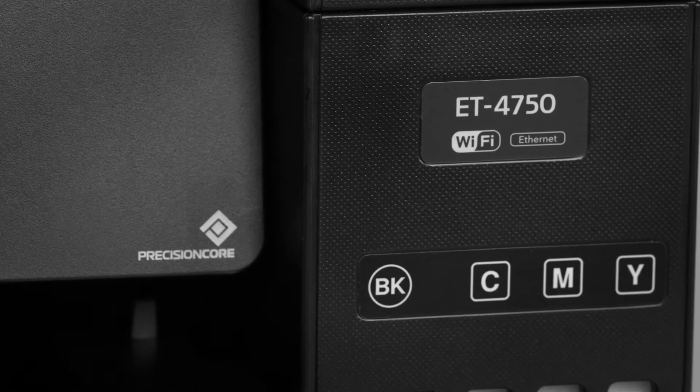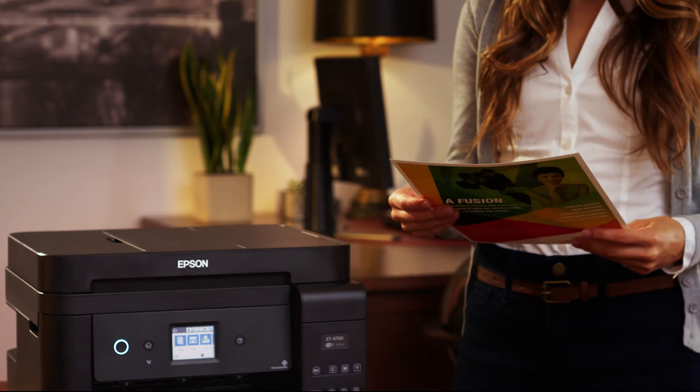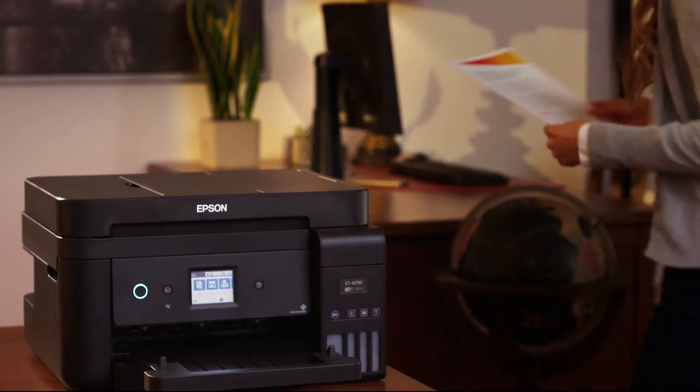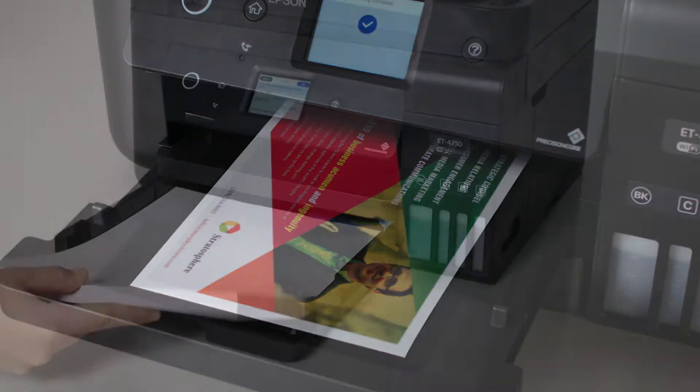Powered by PrecisionCore printing technology, the 4750 delivers laser-quality black text and print shop-quality images. Borderless printing up to 8½ by 11 is a snap.